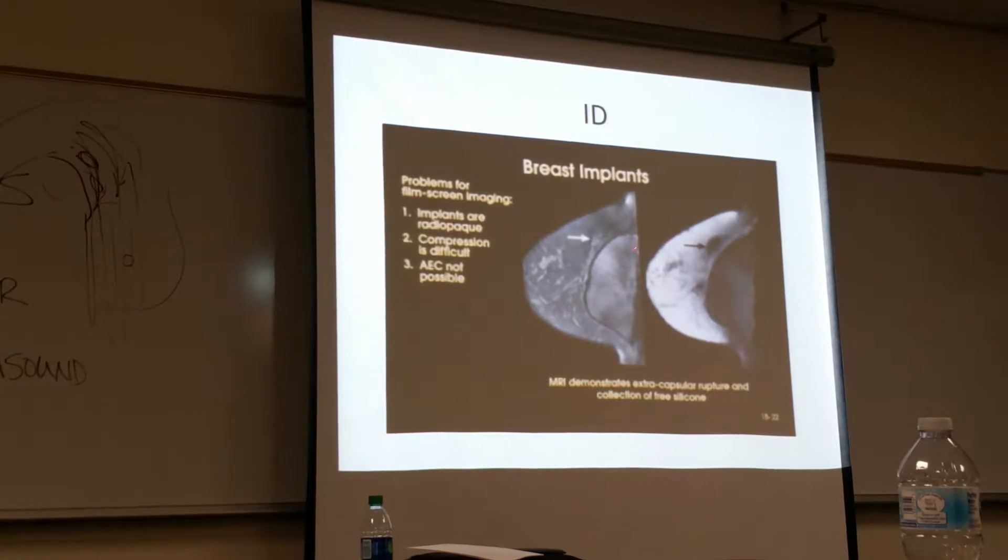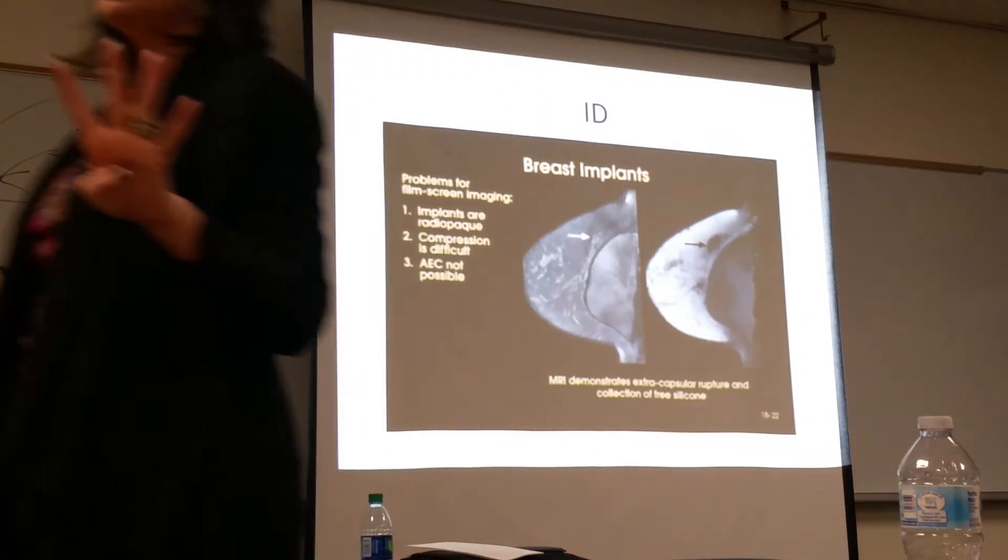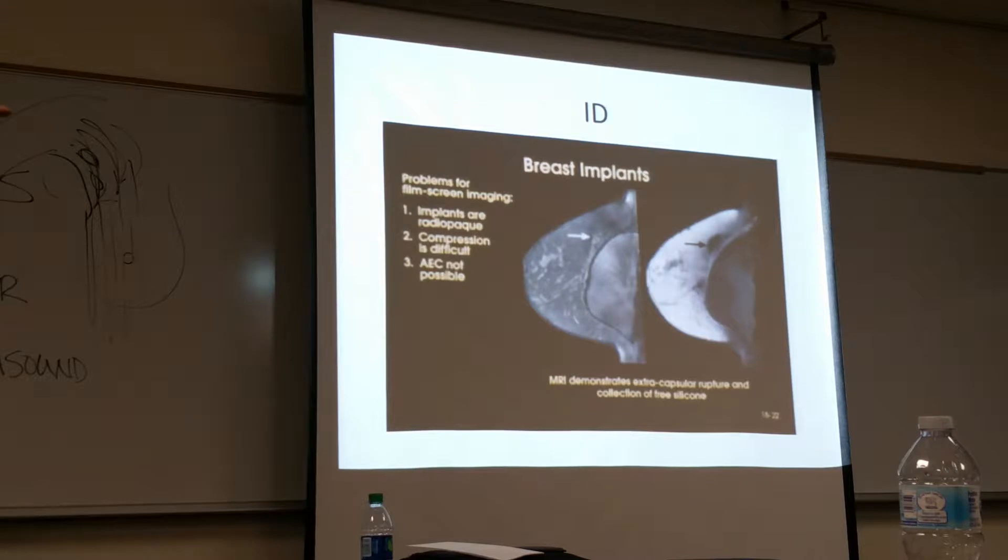Implant displacement. So now the patient has an implant. A lot of times it's placed in the retromammary space, and the implant can be manipulated up the chest wall. I've not done one of these — I can only imagine the massaging that is going on. With this type of imaging, there have to be four images done instead of two. You do the CC and MLO with the implant, so you can't get much compression with that.